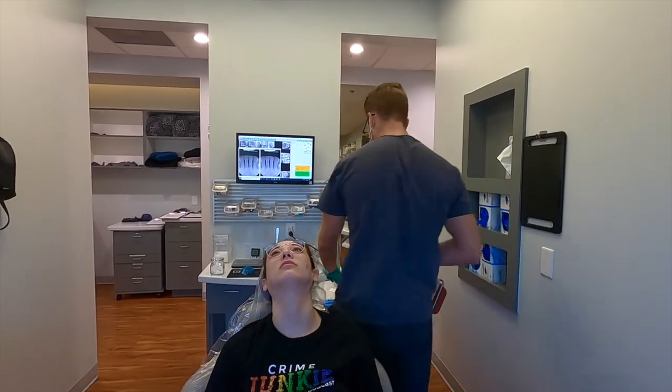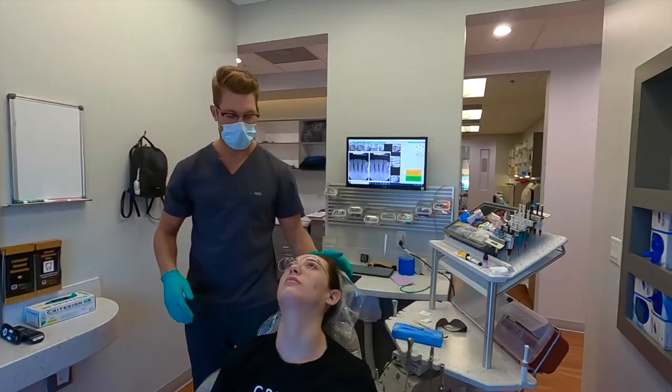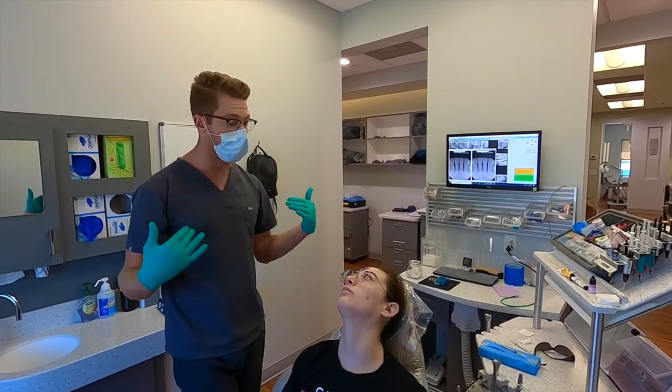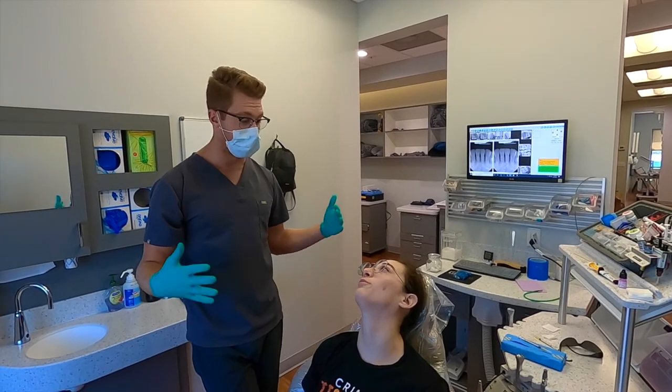This is going to take one to two weeks to completely set in, so give it some time. You're not going to feel anything for the first week or so, but it'll really help with your grinding and clenching in the weeks to come. It should last about four to six months.